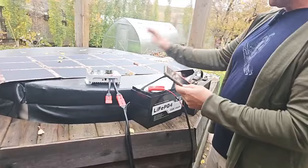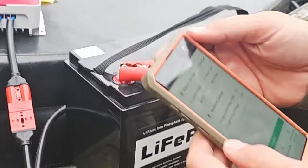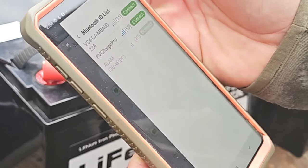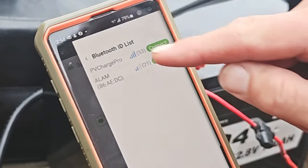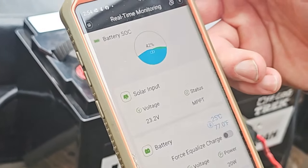There is a screen that's going to show you the voltage and what have you, but we're going to focus on the app, which is ChargePro 2.0. I have just connected. It's still seeing the old battery that was connected. So what I do is, as soon as I get in there, I go to the Bluetooth icon at the top right. It's going to find any Bluetooth device around, but I'm looking for PV ChargePro. Let's connect to that right there — I've connected.